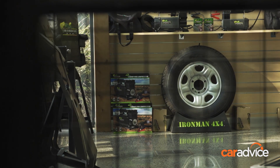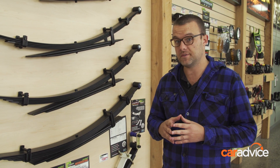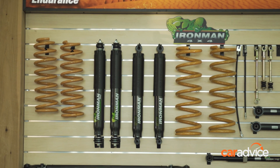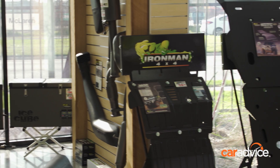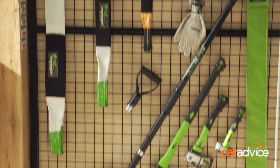Before we get into the action in the workshop, I just want to have a quick look at some of the gear in the showroom. Ironman has been in the four-wheel drive scene for many years now. They started off doing pretty basic suspension stuff back in the day but now they've got a huge range of suspension, and in this showroom they've got so much stuff — fridges, underbody protection, all the recovery gear and winches you could dream of, plus bull bars and just about everything you'd want for your four-wheel drive.